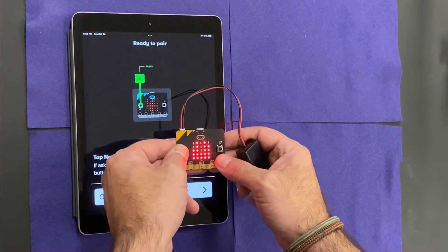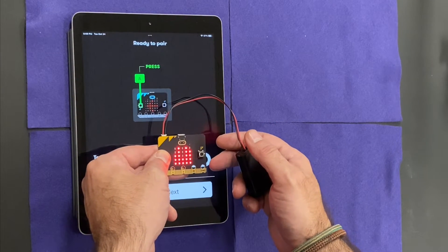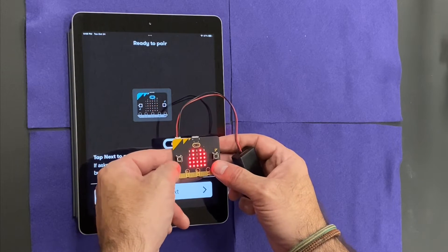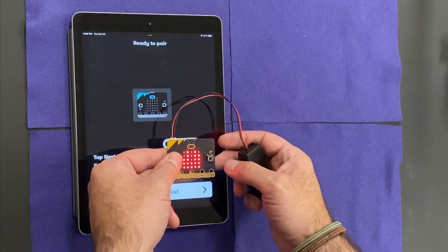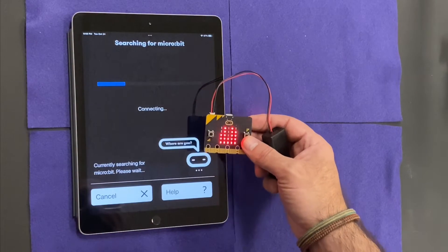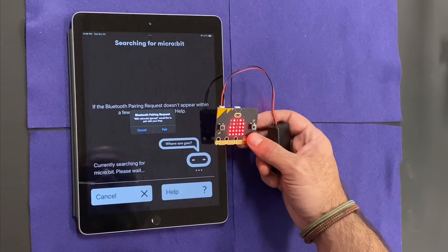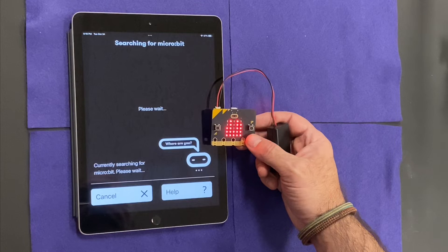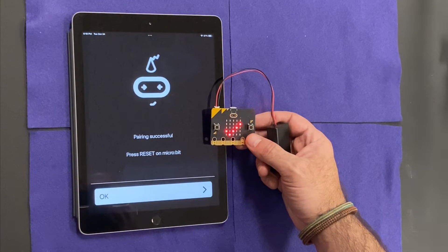I'm going to hold down the A button like it tells me to. Hit next. Connecting. Pair. And then I'm done.